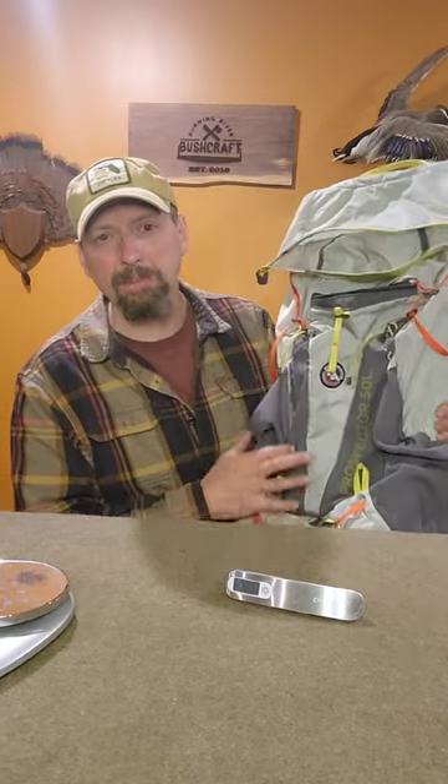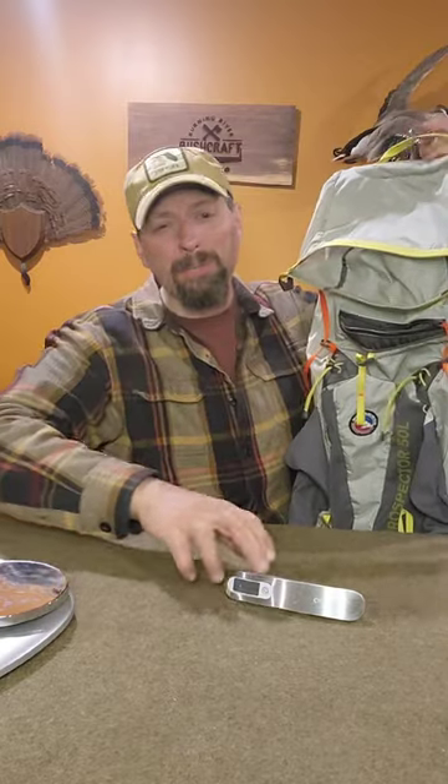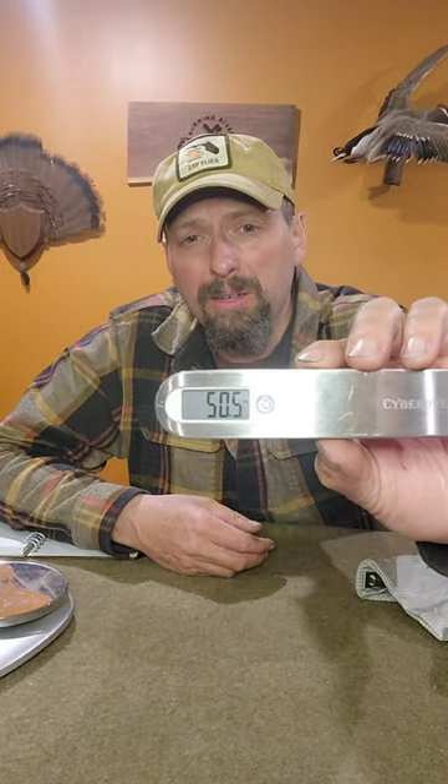This is the Big Agnes Prospector 50. This is a pretty good example of a premium lightweight internal frame bag. The Big Agnes is 3.04 pounds or 50.5 ounces.